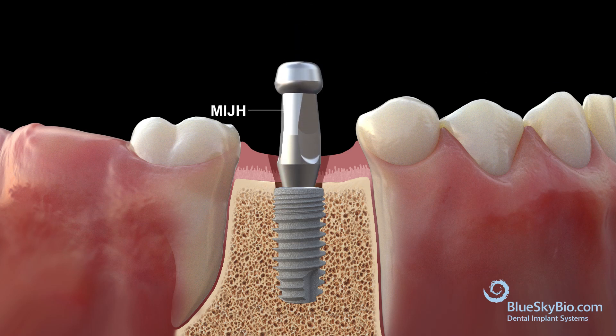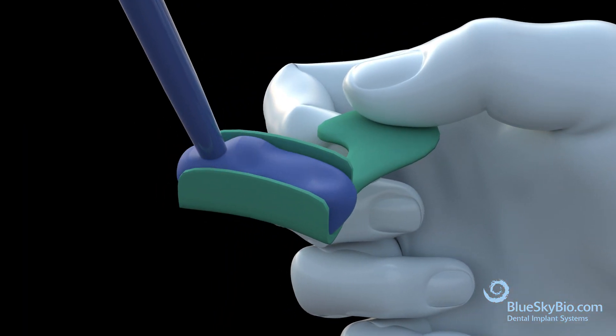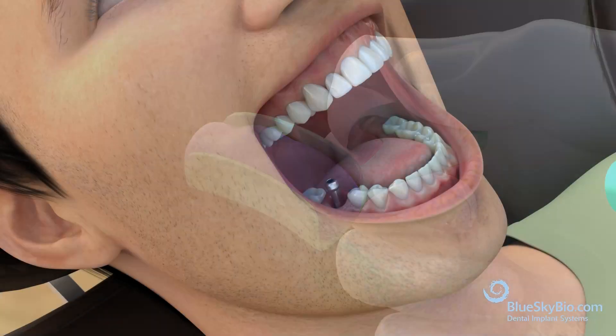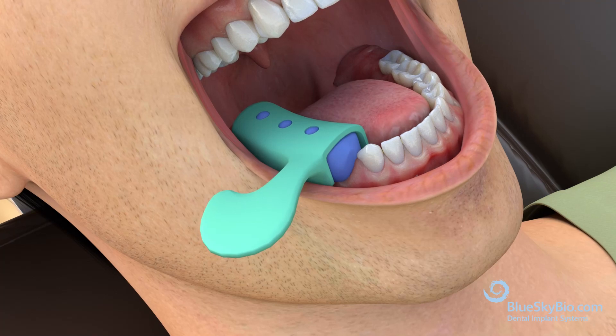Place the Biomax impression coping and hand tighten only. Fill a posterior tray with impression material and place over the impression coping. Once the impression is taken, remove the tray.